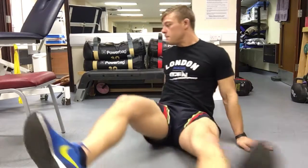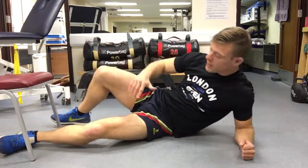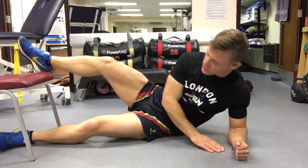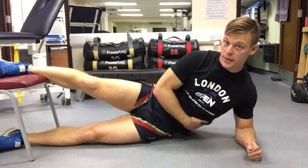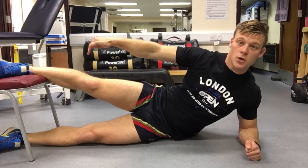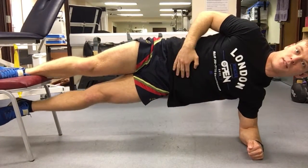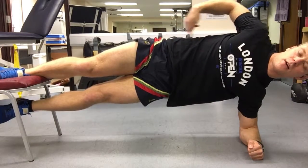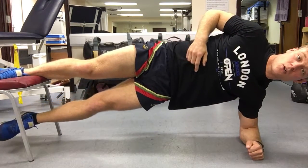For this exercise, we're looking to get our body in a nice straight line. If you need to use a soft mat for your elbow, then do so. We're gonna start like this — we also need to bring in a bit of core work. Push your foot into the chair, raising yourself up to here and holding, trying to keep a straight line as best as possible.